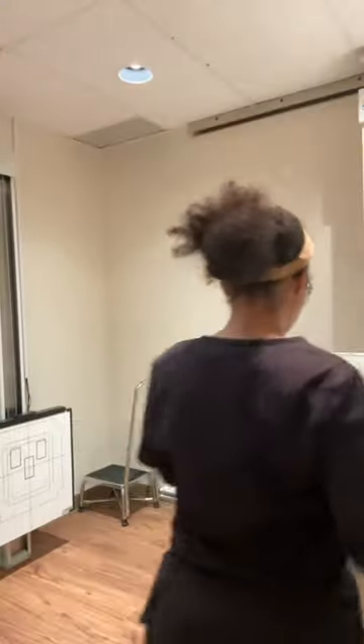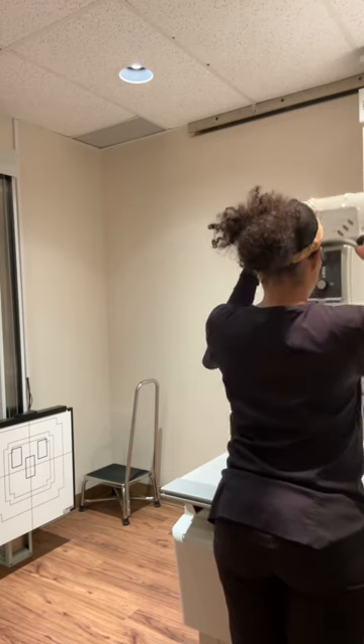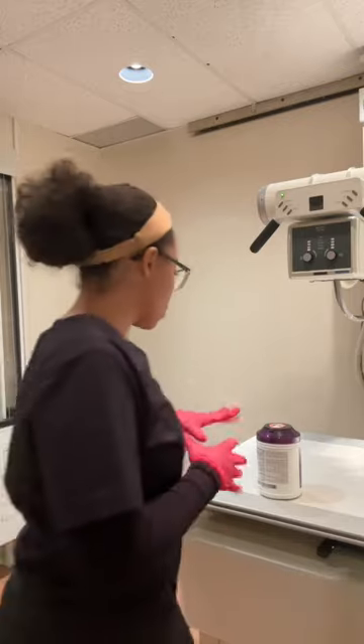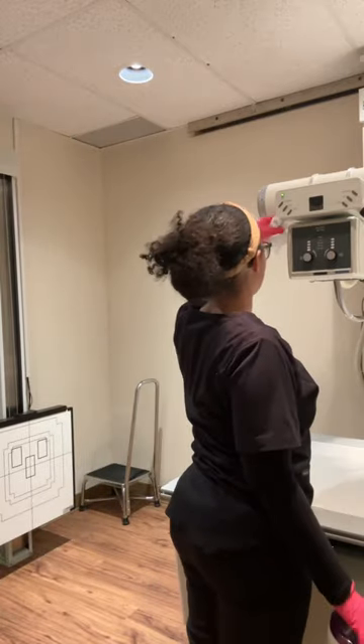Hey y'all, so I'm back with another x-ray vlog. This vlog is a little bit older, but I still wanted to show you guys this location because I work at three different locations, so it kind of gets a little hectic.